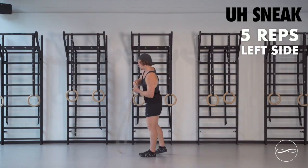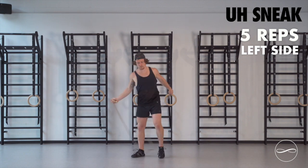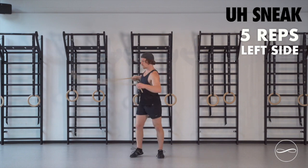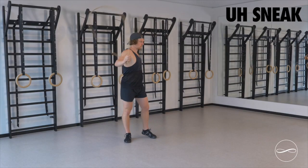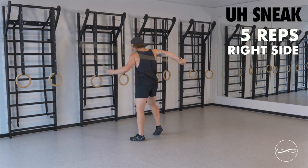Back into underhand, we're going to go side on with the underhand sneak on the left side, 5 reps — start to get those shoulders and legs timing together. Over to the other side, underhand sneak, side on, 5 reps.